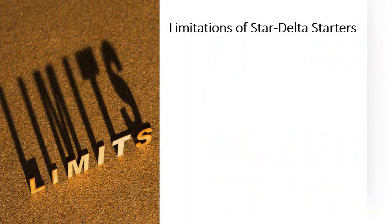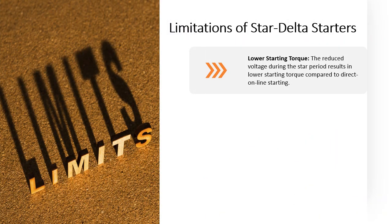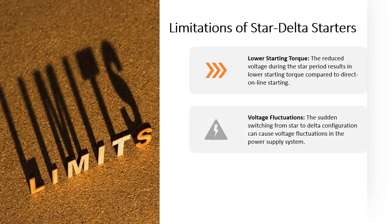Limitations of Star Delta Starters. Lower starting torque — the reduced voltage during the star period results in lower starting torque compared to direct online starting. Voltage fluctuations — the sudden switching from star to delta configuration can cause voltage fluctuations in the power supply system.